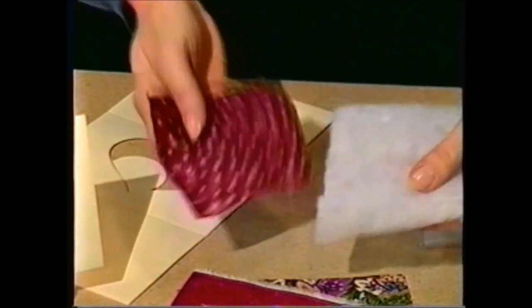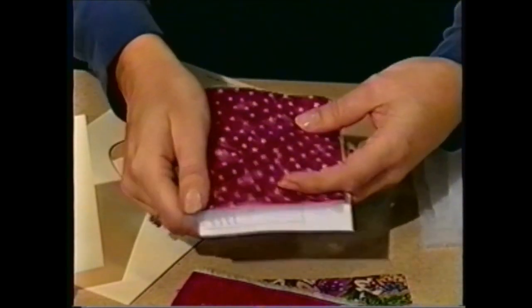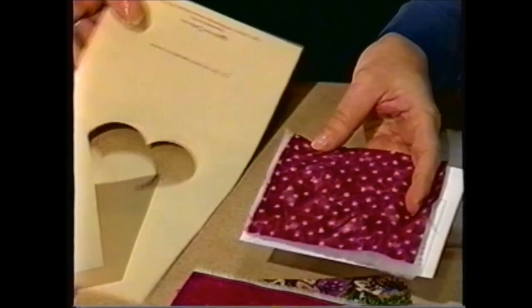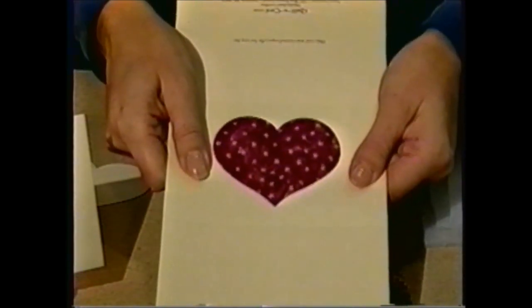You choose a piece of low-loft batting and a piece of scrap paper, and layer that behind your fabric. The paper will act as a stabilizer when you stitch. Now you layer your card on top of your fabric sandwich, and you're ready to go to the sewing machine.